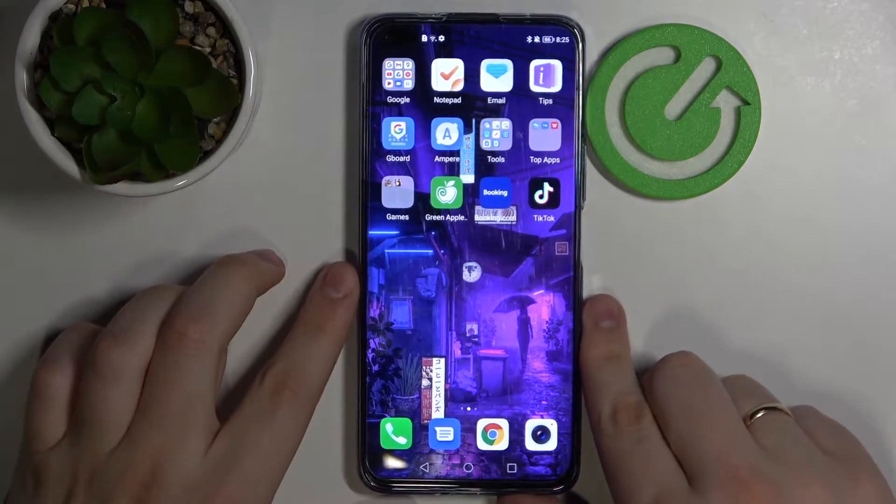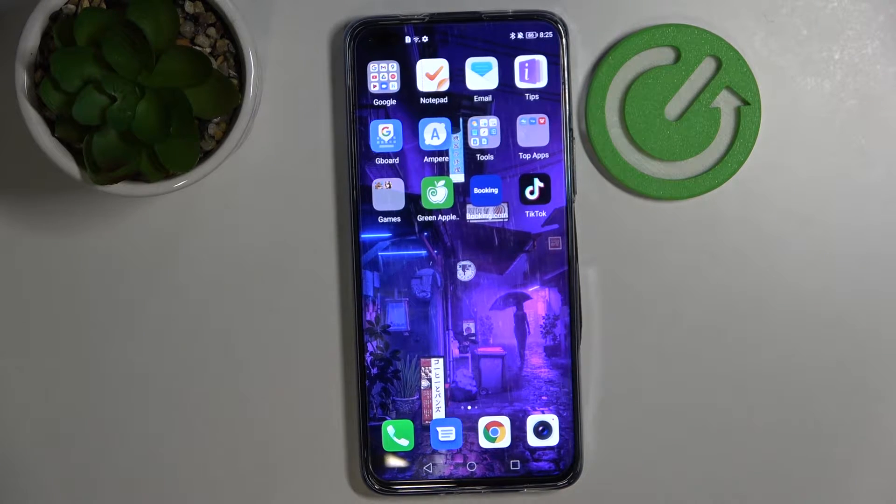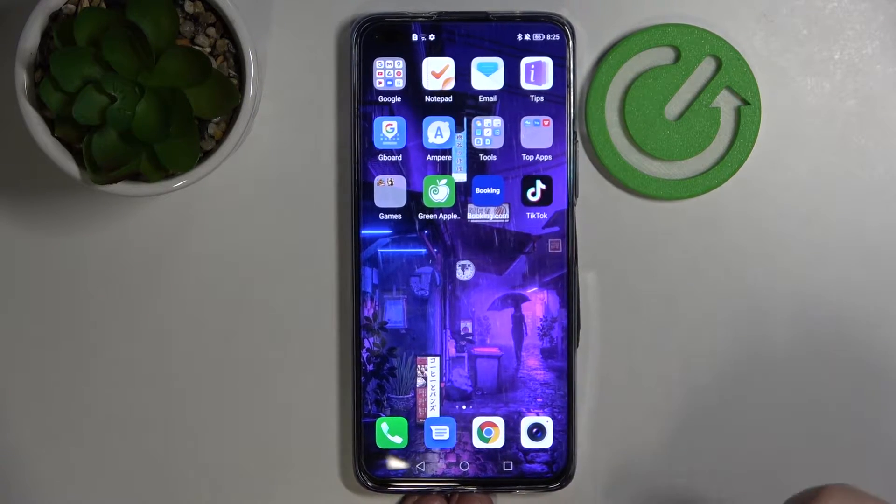Hi guys, today in front of me I have this magnificent Honor 50 Lite and I wanted to show you the top three widgets that I highly recommend using.